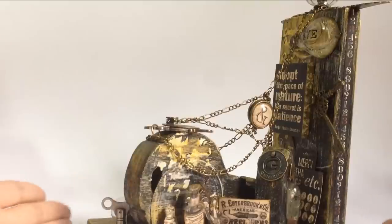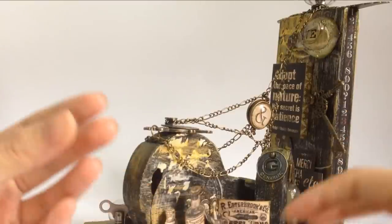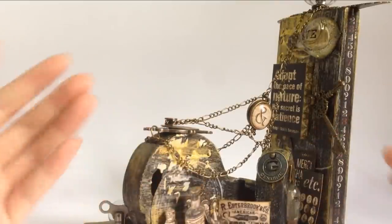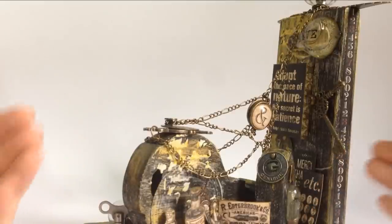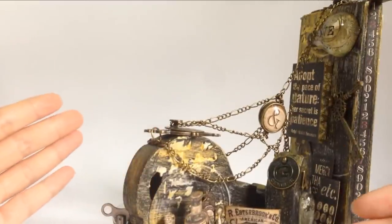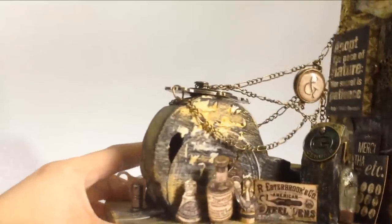Finally I decided to apply them on this bookend. The concept that came to my mind is to create little stations that are school and life related. So I had ideas about clocks, keys, something like bulbs, penning down thoughts, and so on. I decided to station them, organized in such a way that it looks kind of messy but yet organized in a certain way.